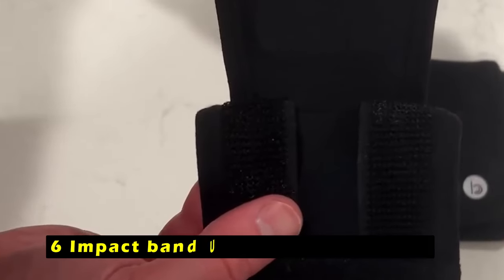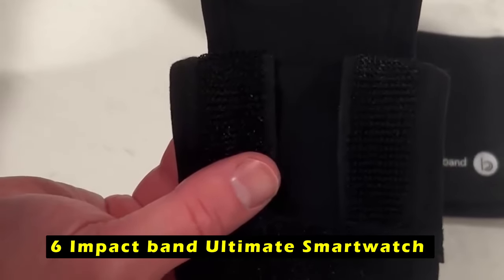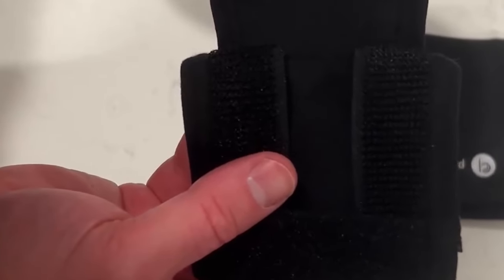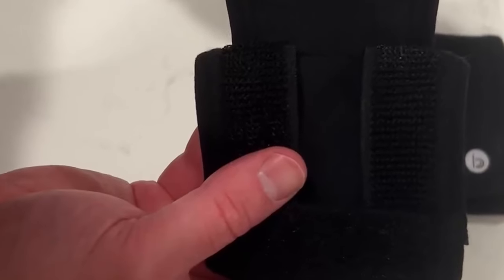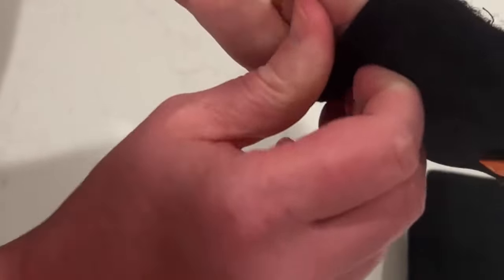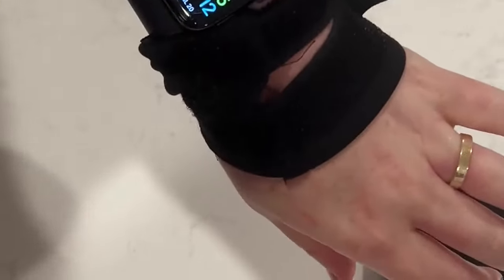At number 6 is the Impact Band Ultimate Smartwatch Protector. The Impact Band offers robust protection for your Apple Watch Ultra 2 and other compatible smartwatches without compromising functionality. The D3O Impact Protection Material, trusted by the Department of Defense, ensures your watch remains safe from accidental drops and bumps. Its compatibility with a wide range of smartwatch brands caters to diverse user preferences.